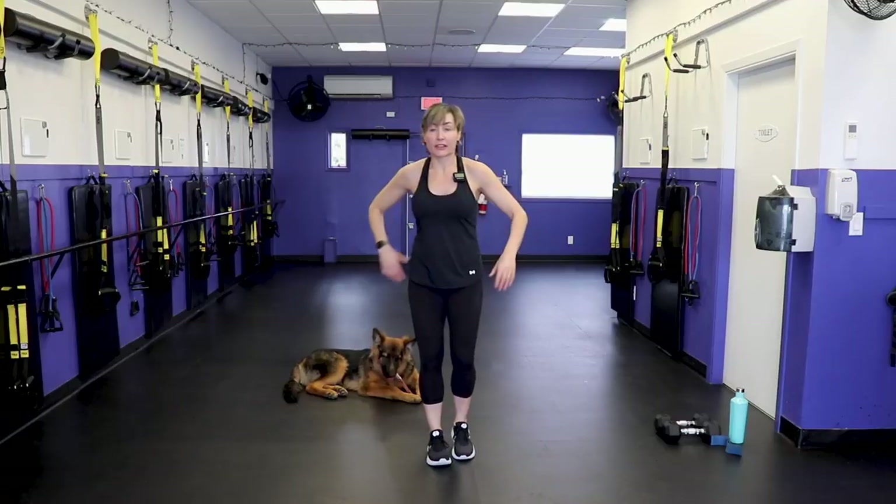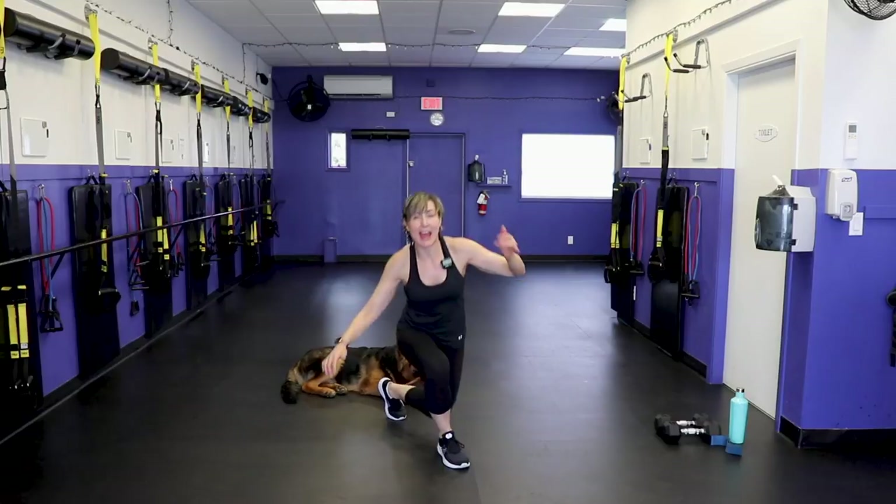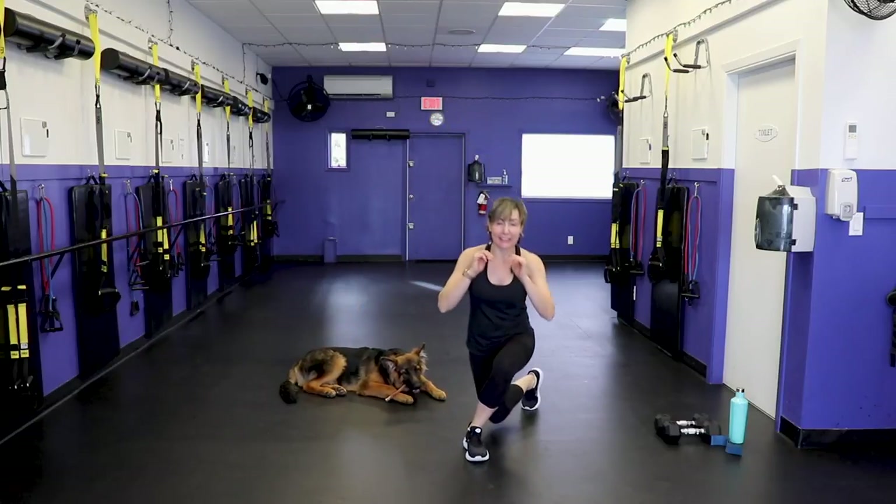Cross-over lunge: step your leg to the midline of the body and lunge. Try not to hit the dog!